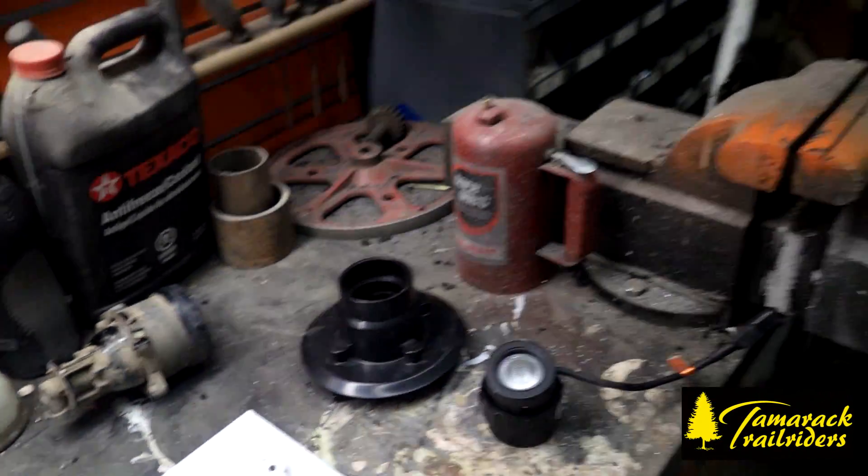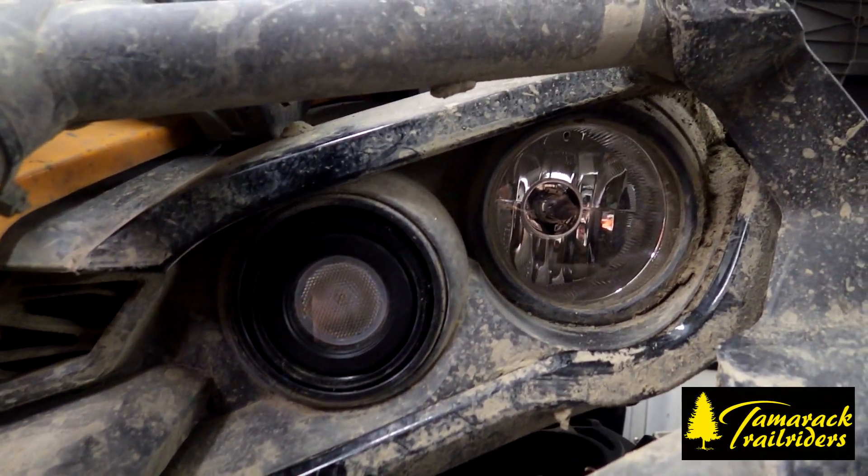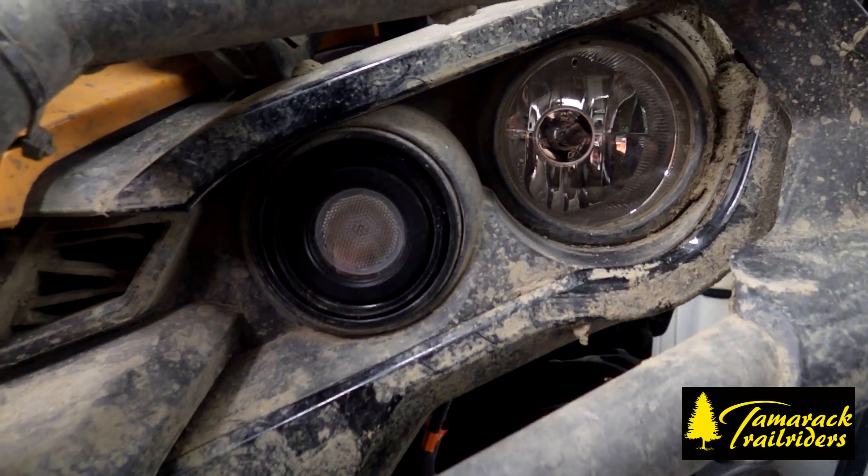We'll fire them up here. As you can see what it looks like when it's in the unit — it looks like a custom fit piece, looks like store bought, not Home Depot bought.